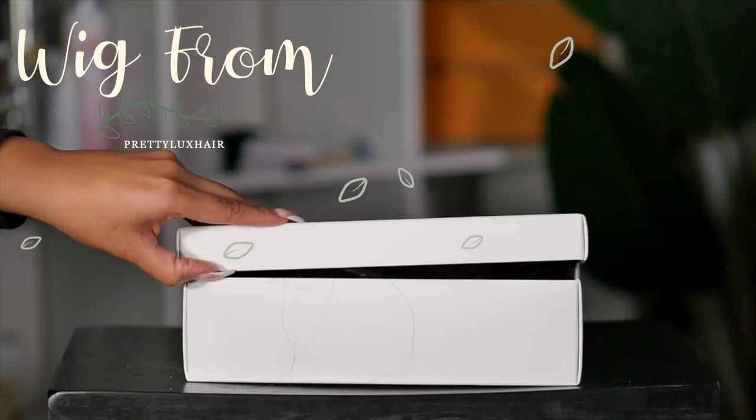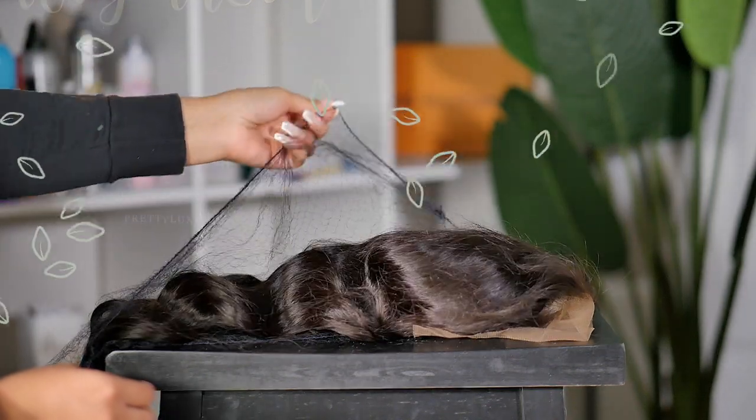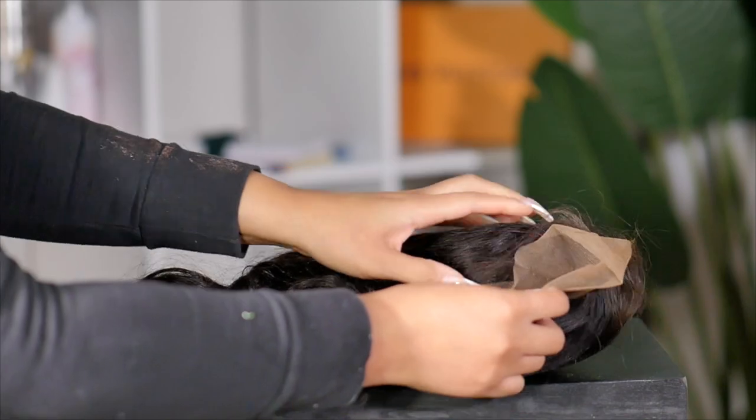Hi everyone, welcome back. So today's video I'm going to show you how to create a widow's peak on a hairline of your lace wig. This video was requested and I'm also going to show you how to install it.